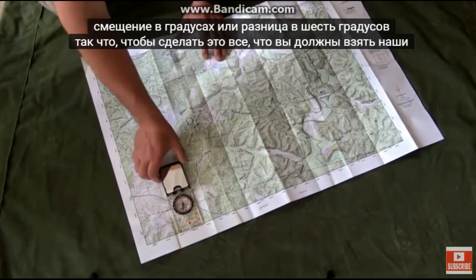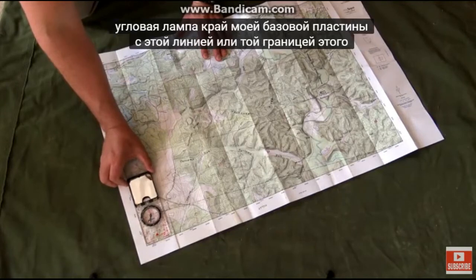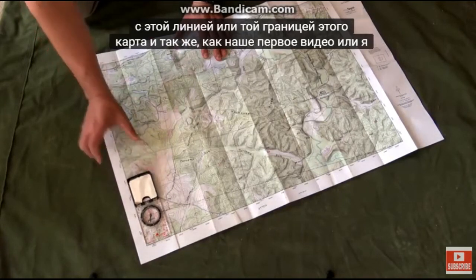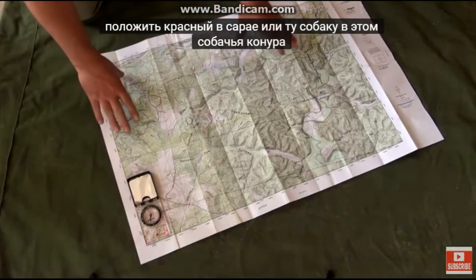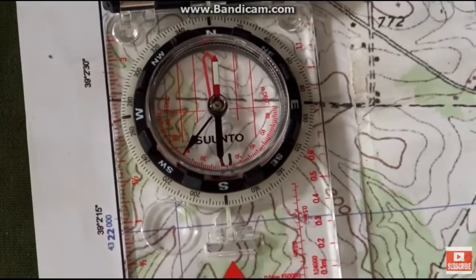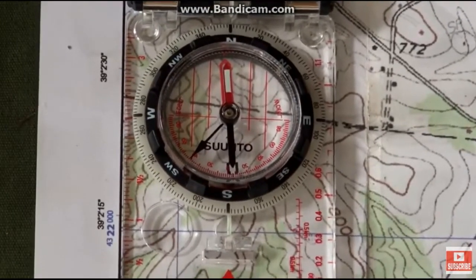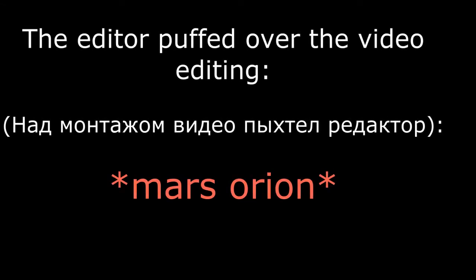To do this, all we've got to do is take our compass, place it at the bottom left corner, line up the edge of the base plate with that line or border of the map, and just like our first video, we're going to put red in the shed — or that dog in that dog house.